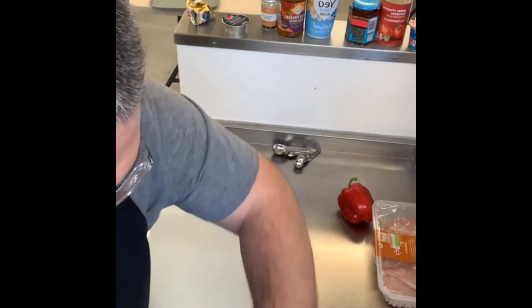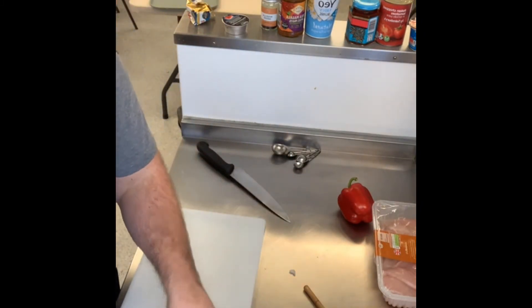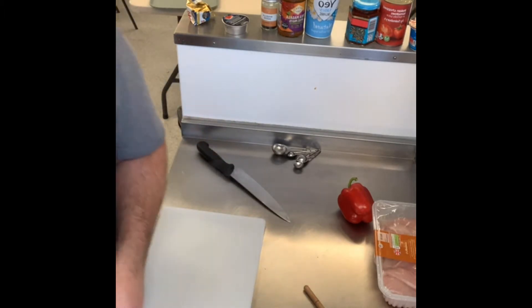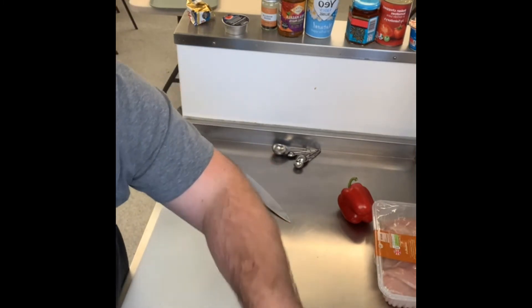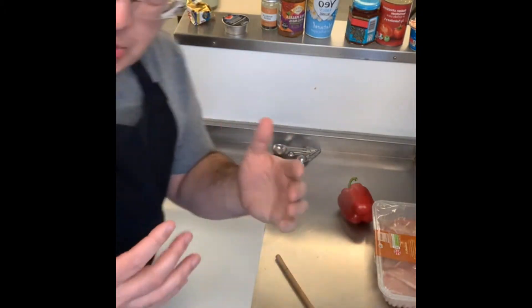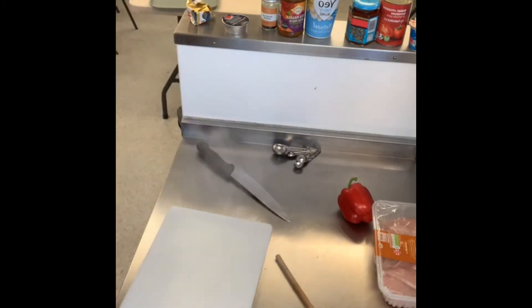There is absolutely nothing you can do about your eyes watering — it's just how it is. People say put it in the fridge or whatever, but it's all a lot of nonsense. One thing students do all the time is rub their eyes when they have onion juice on their hands. Wash your hands and then use a bit of tissue to dab your eyes.